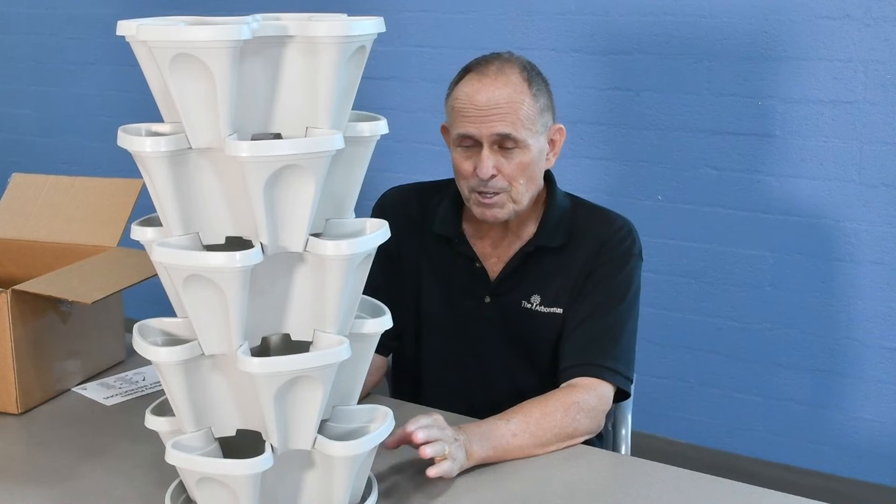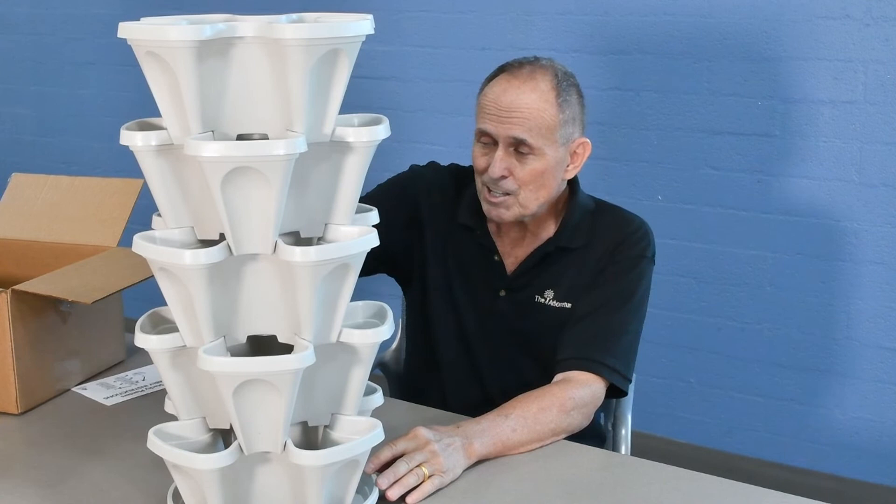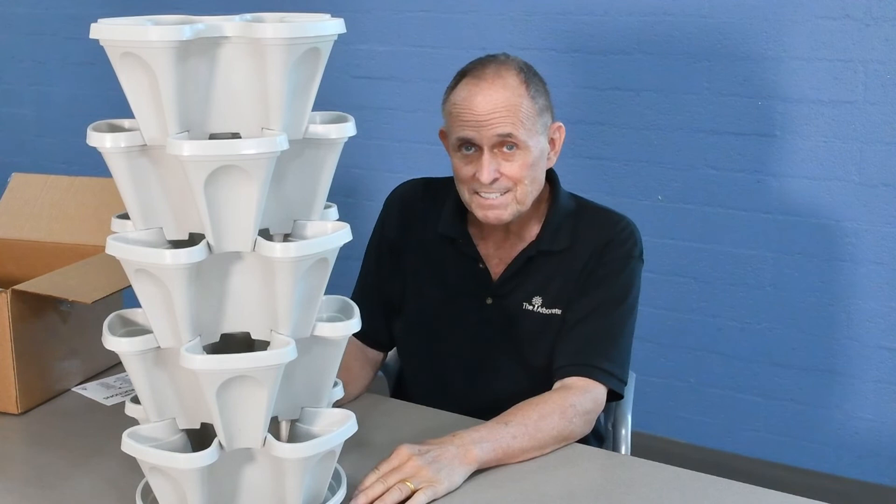So you can plant 20 different types of plants in here, in each of these pockets. You can start with, say, small marigolds or something up right on the top, and then put other little plants in here that are either not going to get much above four or six inches, or you can even put plants in here like strawberries that are going to cascade.